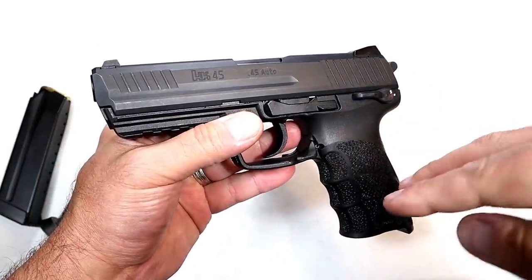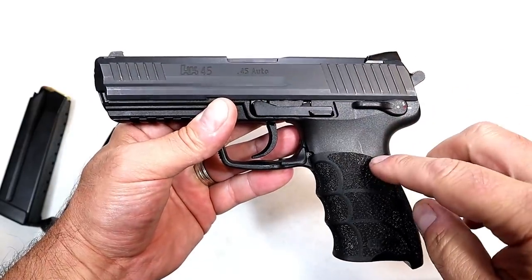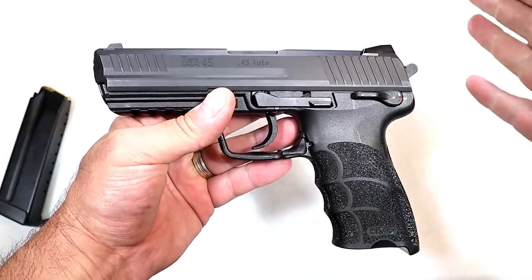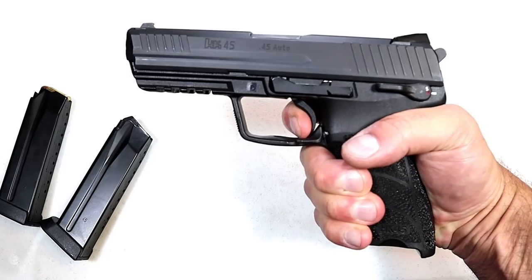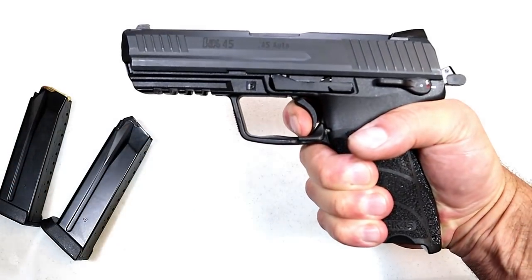It's a variant one. If this were a P30 or P2000 it would be considered variant three, but with the USP and HK45 models it's variant one — double-action/single-action. So here we're looking at a single-action trigger pull of right around four and a quarter pounds with a reset.